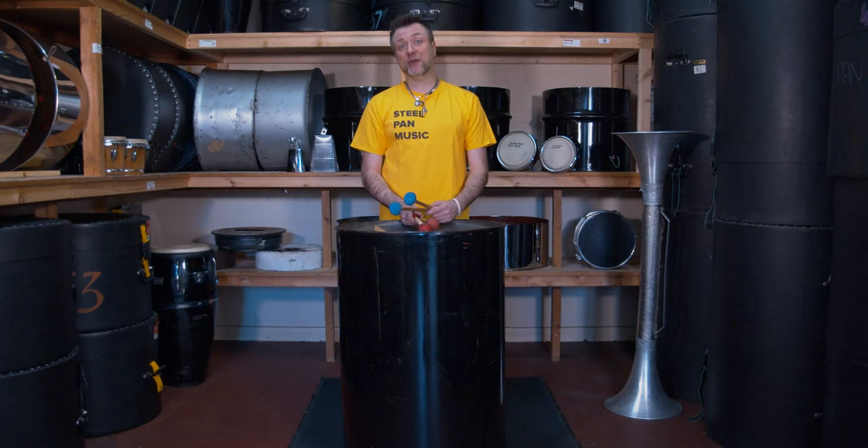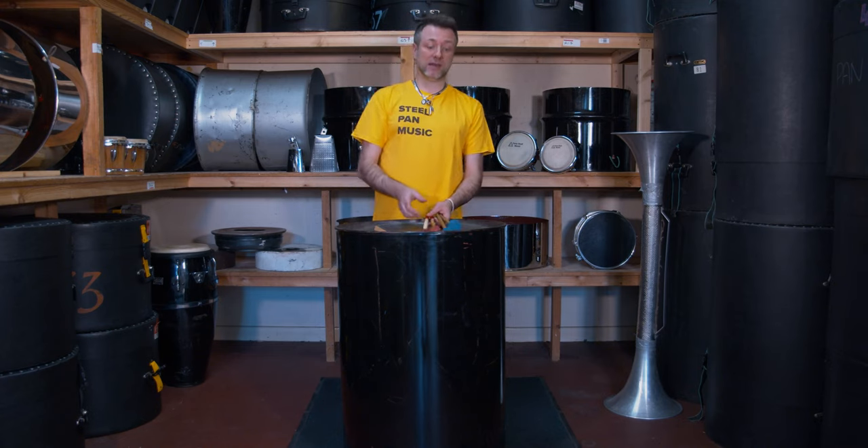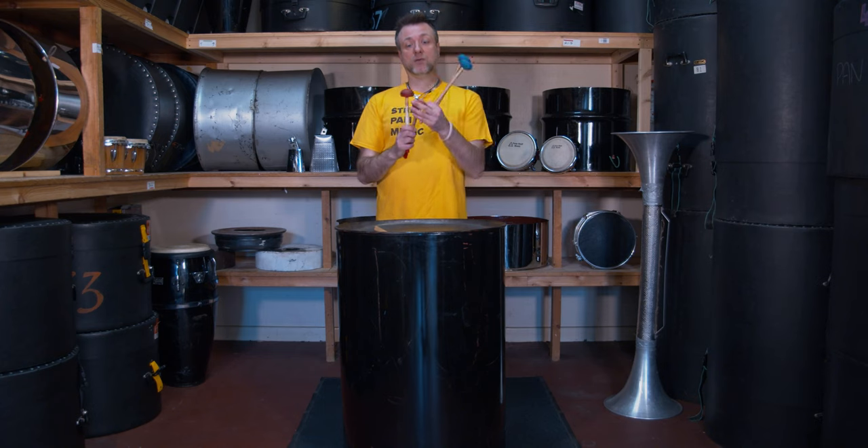The next stick I'm going to show you is for the pan called the tenor bass. The tenor bass has much larger notes than the guitars, cellos, and double second, hence why you need a stick with a much larger head. These are made with sponge soft tops.